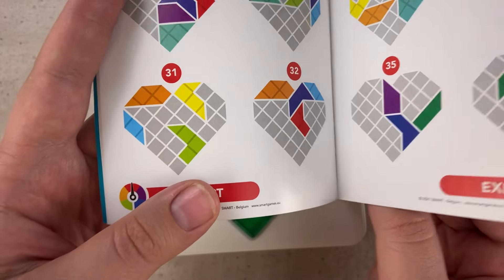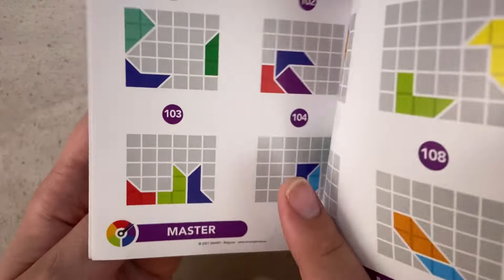There are 120 different challenges in this book. Today we're going to be solving three of them: level 31, level 53, and level 105.